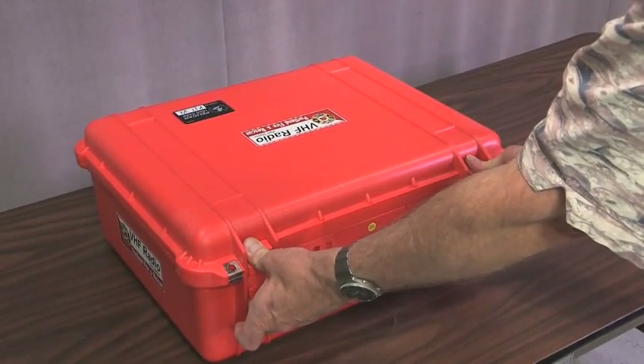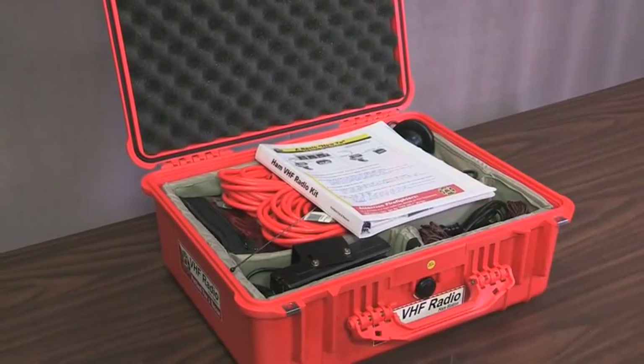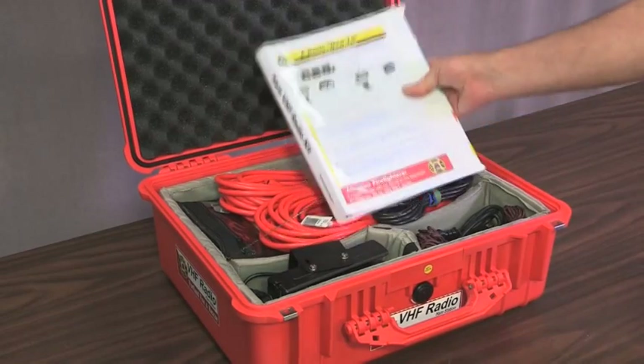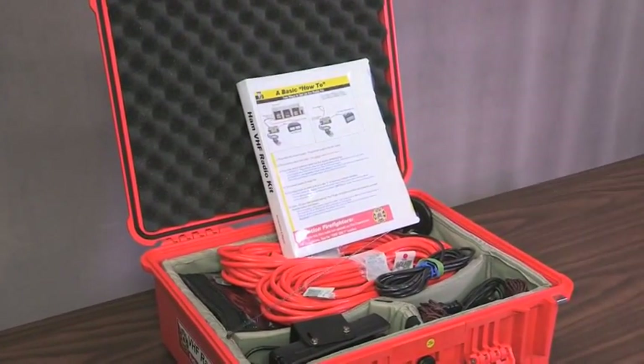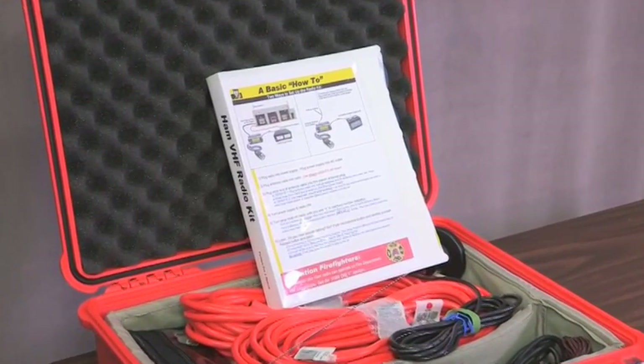It's in a Pelican case — it's watertight — and everything fits in one place. One of the most important things in the kit is a notebook. This notebook gives basic instructions on how to set it up and how to make it work.